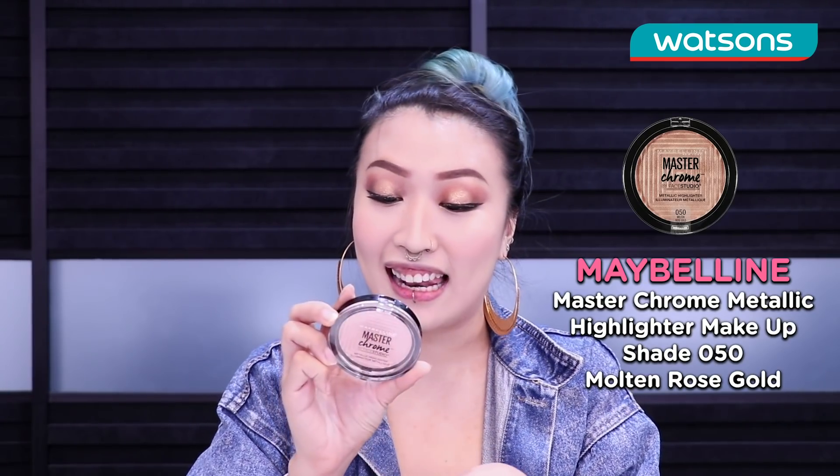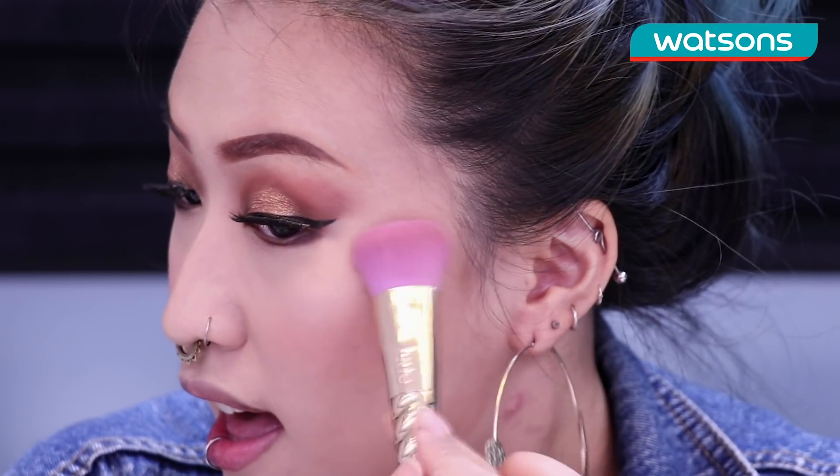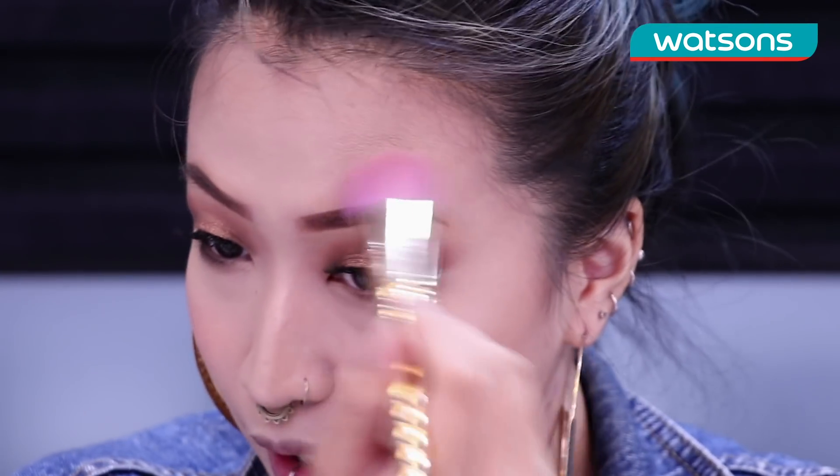Now I believe this is a new product — I've never tried it out before but it's the Maybelline Master Chrome Metallic Highlighter in the shade Molten Rose. This looks so interesting, I'm gonna use this to highlight my face and just tap my brush into it. I can't live without highlighter — highlighter is my life! I like going in with my fingers to highlight the tip of my nose, my chin, and also the bridge. And don't forget right on top of your eyebrow just to give it a little bit of highlight.